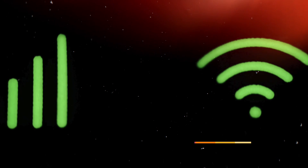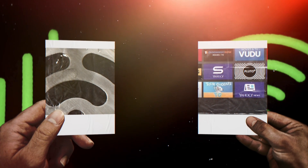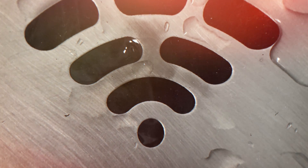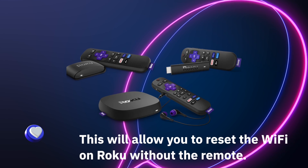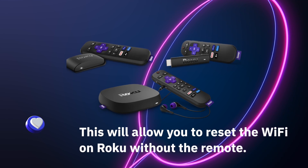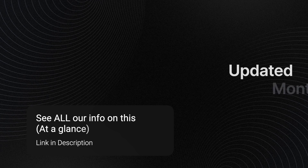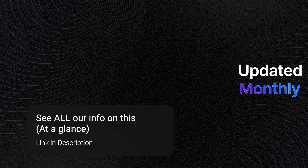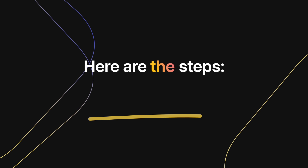When using Roku, if your Wi-Fi has changed and you don't have a remote, you'll be able to fix this and connect to your new network using the mobile hotspot fix. This solution also allows you to reset the Wi-Fi on Roku without the remote. It also works if you're using your Roku or Roku TV outside of your currently saved home network, since you'll have complications when connecting to a new Wi-Fi network.